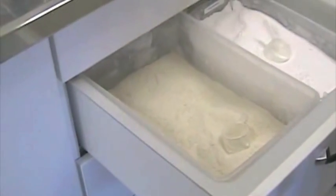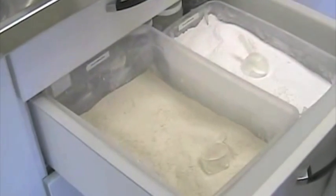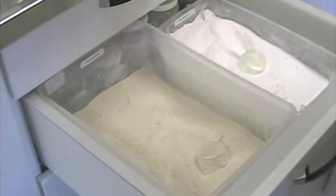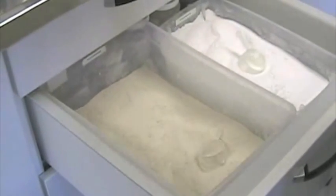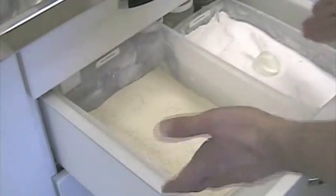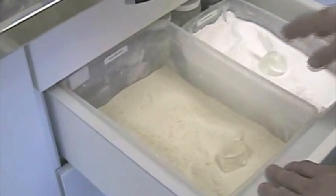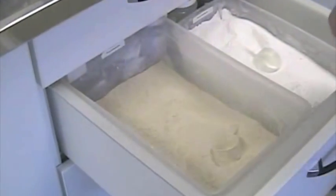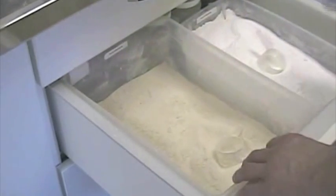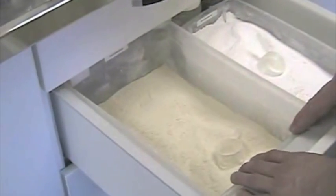We are ready for the pour. I'm going to prepare the stone. I use a type 4 stone. A little advertisement maybe for our friends from GC — I like the Fuji Rock. It is the stone of my choice, the one I have been using for years. It has the right strength, the right hardness and the right expansion, and also the right color. My two favorites: I use the golden brown and the pure white. We can mix them or we can use just the brown alone.